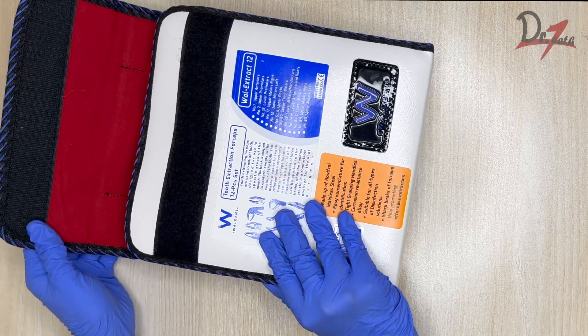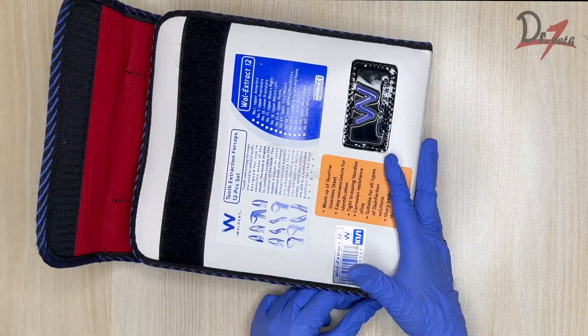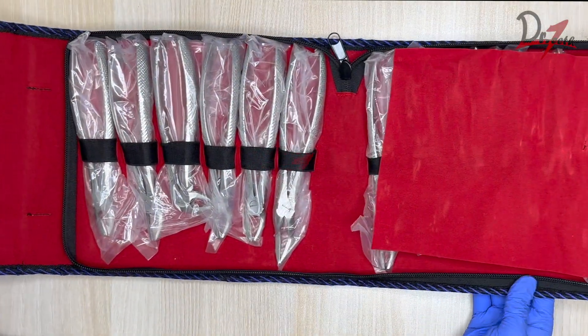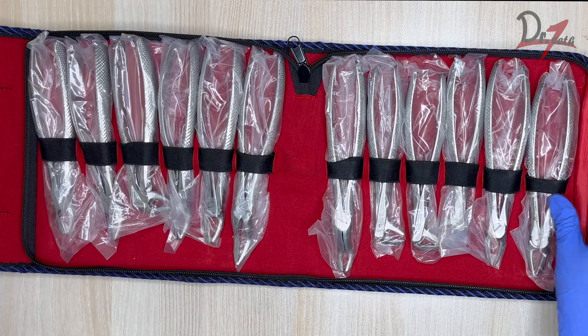Here is the box. Let's open it — and yes, this is the extraction forcep kit.